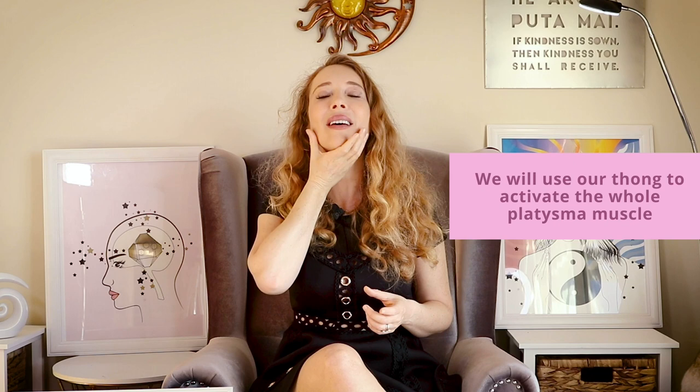This exercise will be playful. We will use our tongue to activate the whole platysma muscle, which is so important for the health of our thyroid. Behind the platysma muscle is our thyroid. So every time you work out with the neck muscle, you massage your thyroid, you bring oxygen to your thyroid and you balance your most important metabolic and emotional gland.